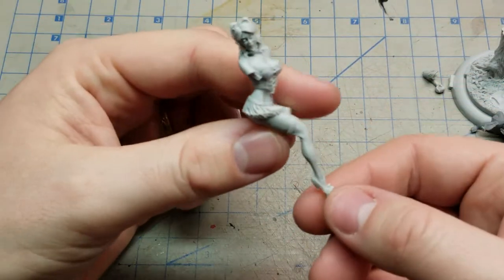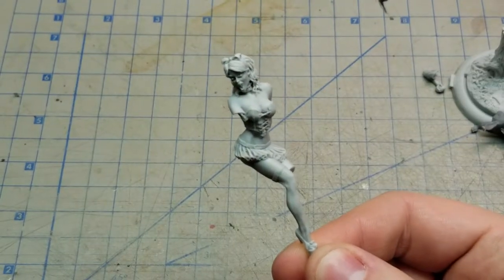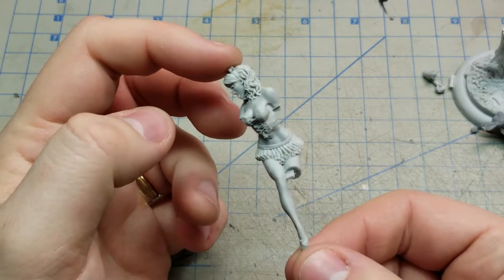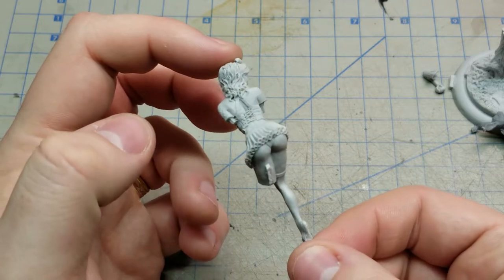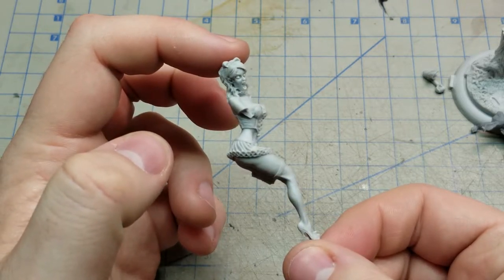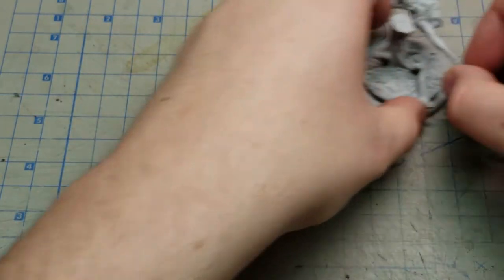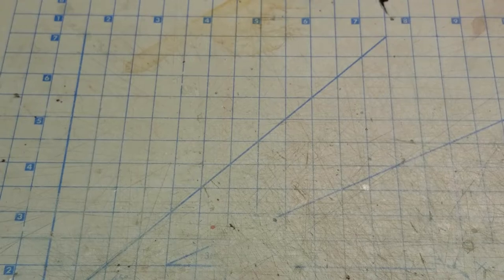And then lastly you have the actual figure itself. You can kind of see the light-hearted, playful nature of this — she's getting ready to take a bite out of the apple. Snow White was kit number 3413.